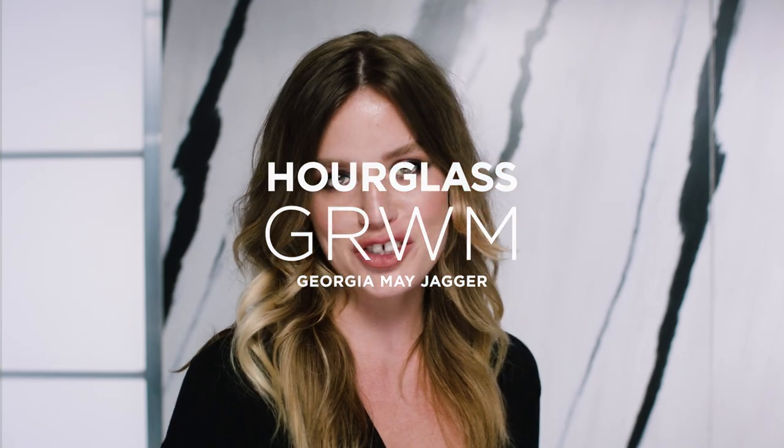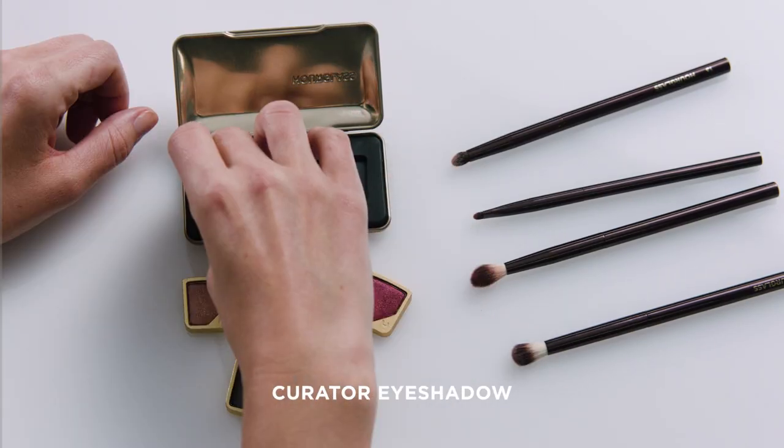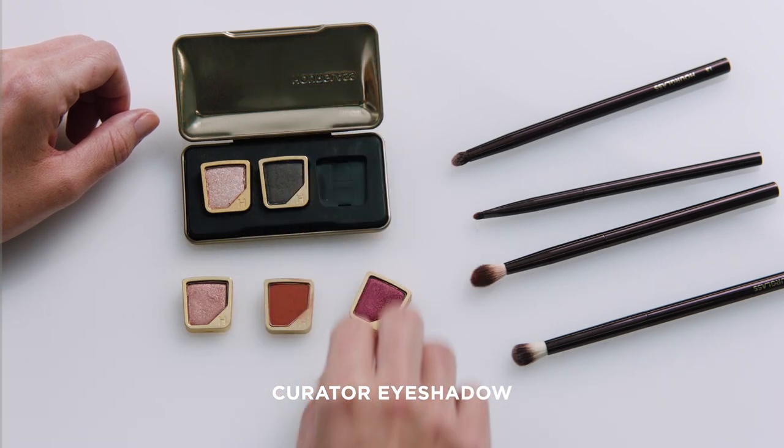Hi, it's Georgia May, and I'm going to show you how to do this evening smoky eye look using the Creator palette and the colors that I chose. I customized this palette for my perfect evening purple smoky eye look.